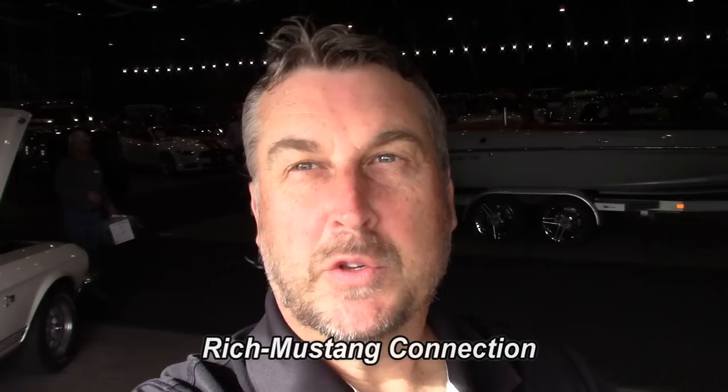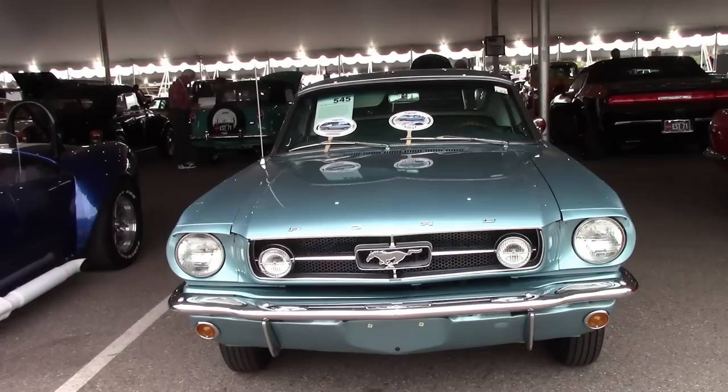Hey everybody, Rich with Mustang Connection. Thanks for stopping by. I'm at Barrett-Jackson 2018 Scottsdale. Look at this '65 Mustang — kind of an unusual one.